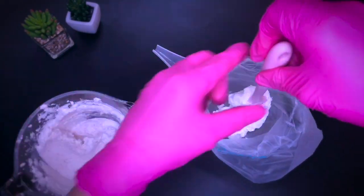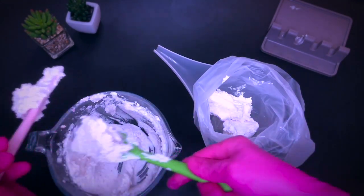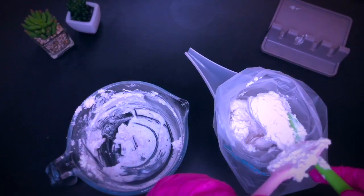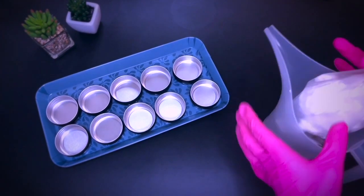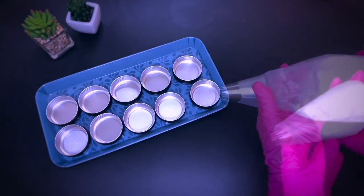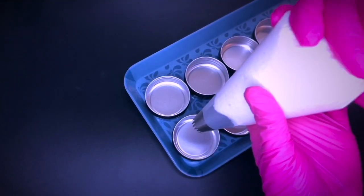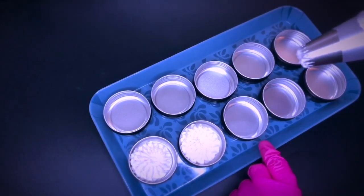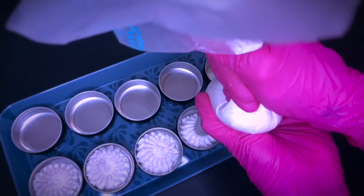This next step is optional but I love to pipe scrubs and butters in general because it makes them look so chic, especially in small tins or jars. So I just transfer the mixture into a disposable piping bag with a French star tip. I have a separate video on piping techniques also regarding soap that I will leave below in case you're interested. I will admit it is a bit hard to pipe, so if you are just starting out I would advise to use less salt than called for in this recipe to make the mixture less dense and more manageable and pipeable.